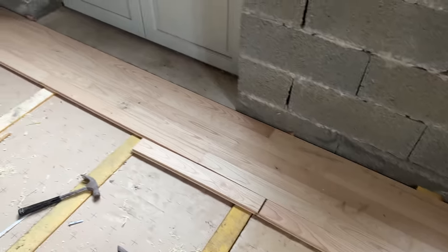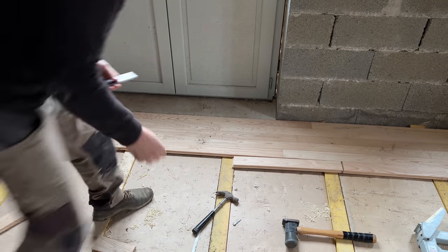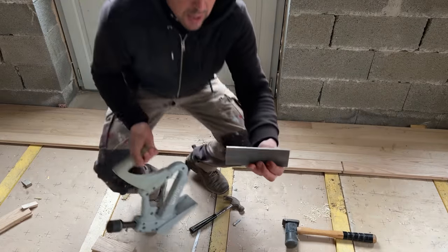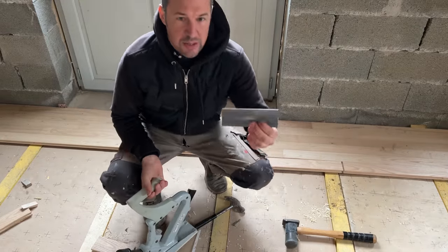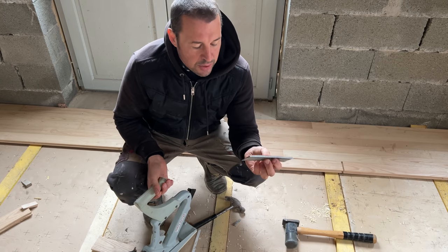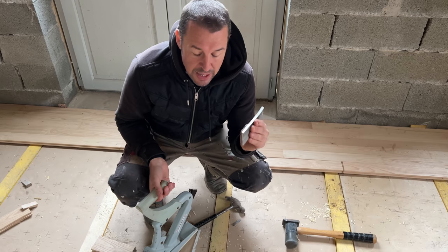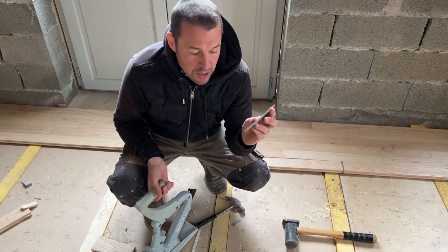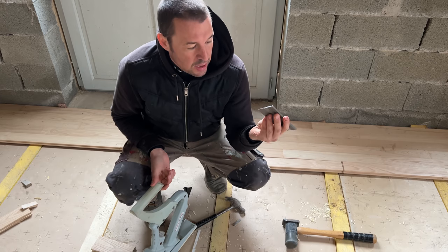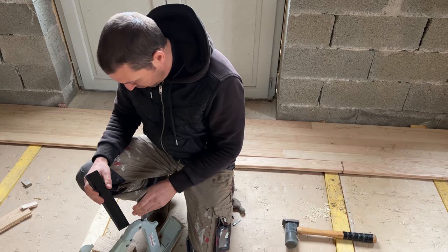These are the nails I'm using. They're kind of serrated, to keep the wood in place once you've whacked the nail in. Normally you'd use a round nail that's not conical or anything, but this one keeps it well in once it's been hammered.